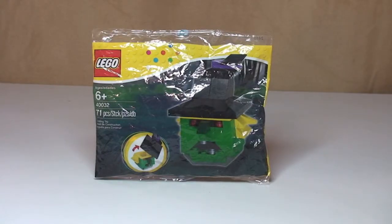Hello YouTube and LEGO fans, Adult Fan of LEGO UK here, welcome to another polybag unbagging build and review. As you can see this is another Halloween set — this is actually the 2012 Halloween Witch's Head, set 40032, comes with a piece count of 71 pieces and this is ages 6 plus.